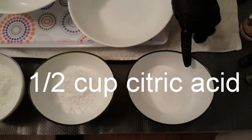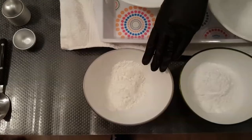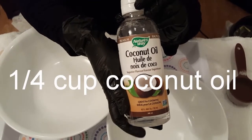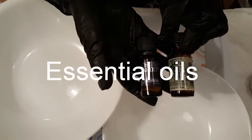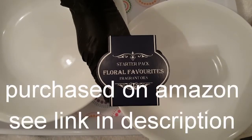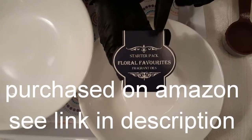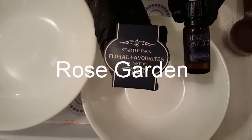You're going to need a half a cup of citric acid, a half a cup of baking soda, a quarter cup of cornstarch, a quarter cup of coconut oil, some food coloring for pigment, and some essential oils of choice. I got my starter pack off of Amazon — link below. It came in a five pack and the one I'm using today is Floral Favorites because I like the rose garden scent.